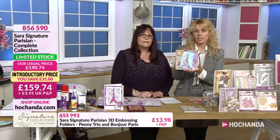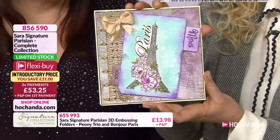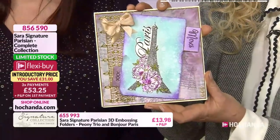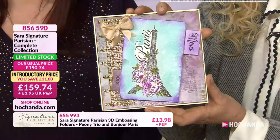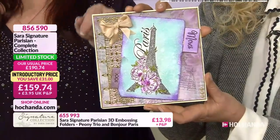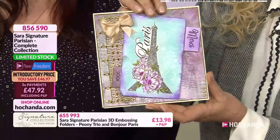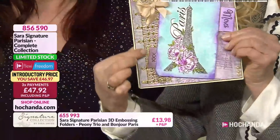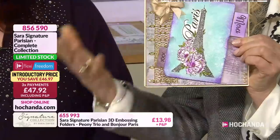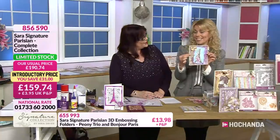I know Debbie's going to use the Eiffel Tower dies shortly, but there it is in stamp form as well - isn't that beautiful? So using the papers, using the stamps, obviously using your other mediums like inks, look at the detail within that stamp. Using that beautiful border, that's just been heat embossed as well - it just brings out the detail. And I want to mention this one here because I don't think we've actually pointed it out - that's another die within the collection. Sarah used that in one of her demonstrations.